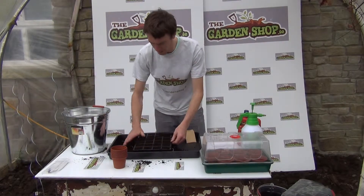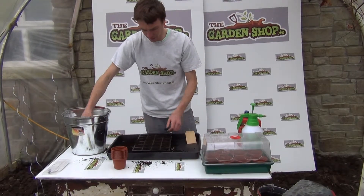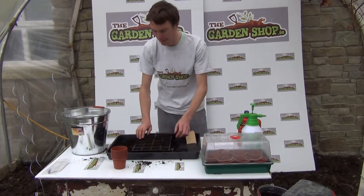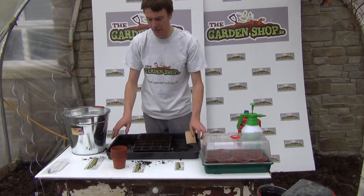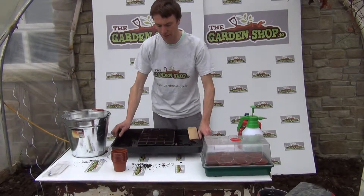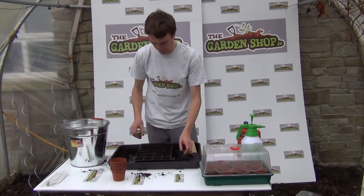Underneath I have a standard garden tray, which is very useful when potting up or sowing seeds — it just helps to keep the place neat and tidy. It also allows you, once your seeds are sown, to use the garden tray to hold your seed trays and to water the tray, and therefore water your seedlings and seeds.